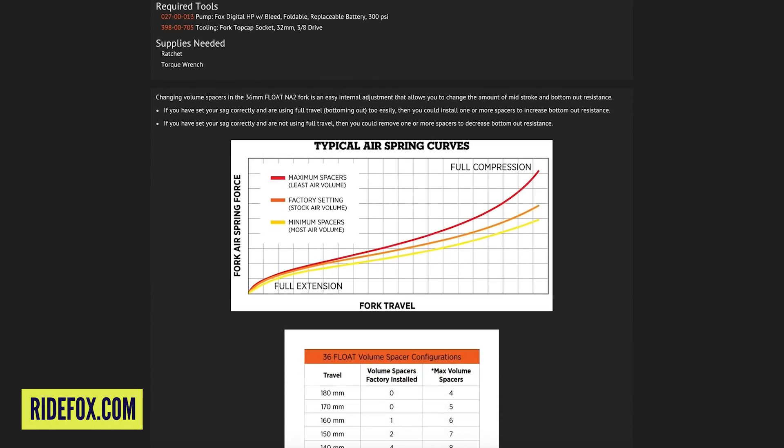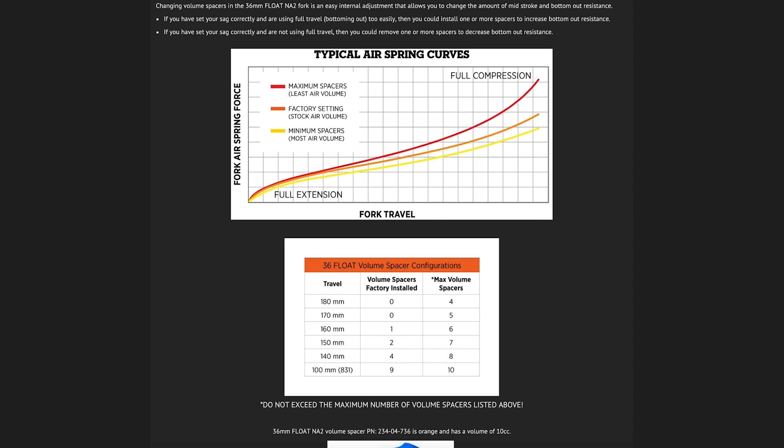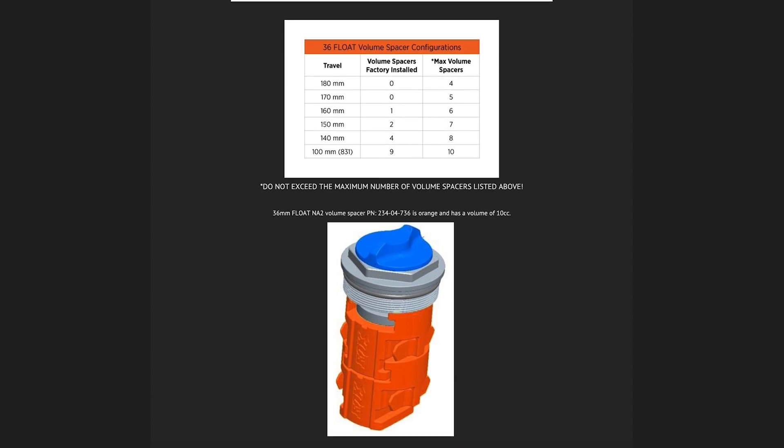Depending on what model of fork you have — Fox or RockShox — they have charts telling you, based on wheel size and travel, the limit on how many spacers you can put in. Definitely check that with the manufacturer. And you'll tend to find that a heavier rider will need a lot more volume spacers.